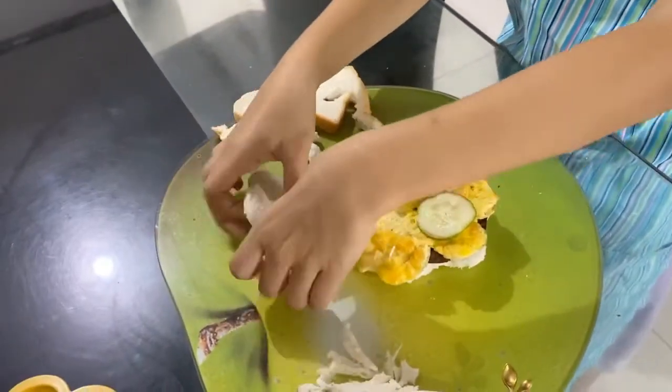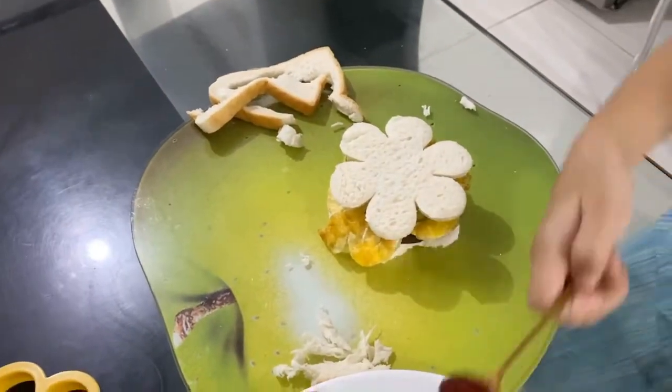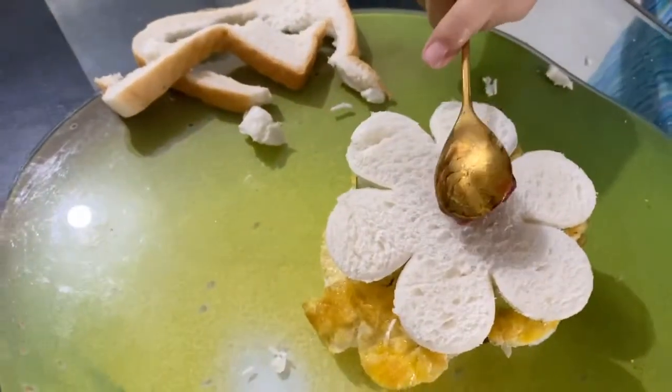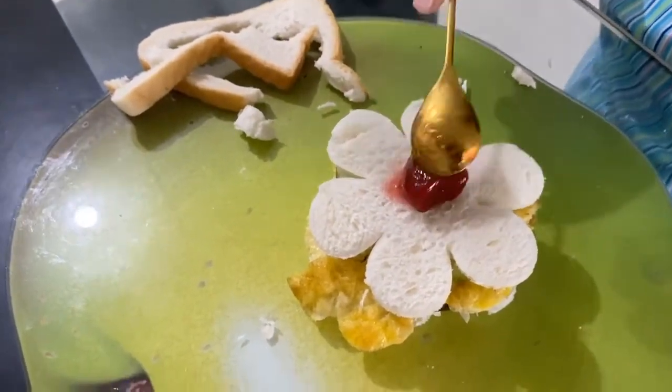And then we cover it. And then we put the strawberry.